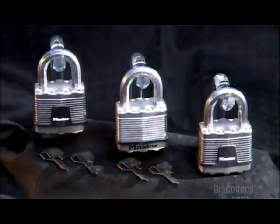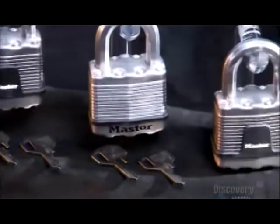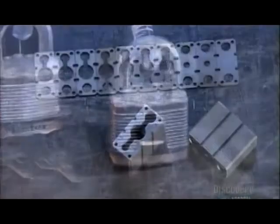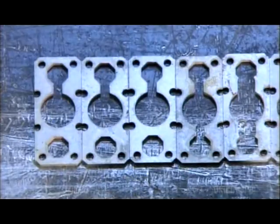Three padlocks are lined up one next to another. They're all the Master Lock, by the way. Master lock. Master lock.